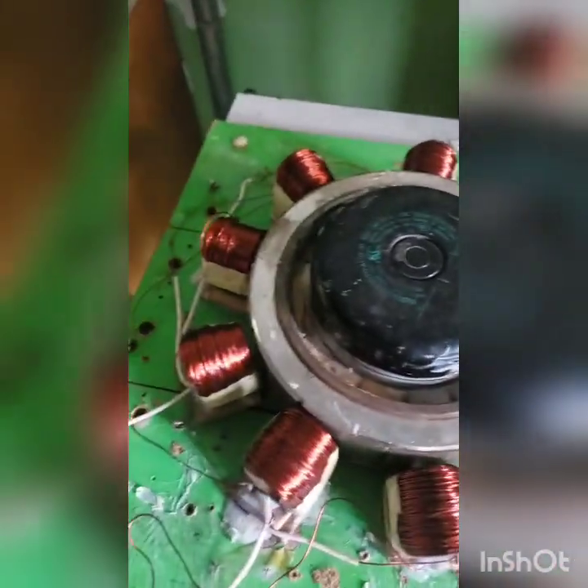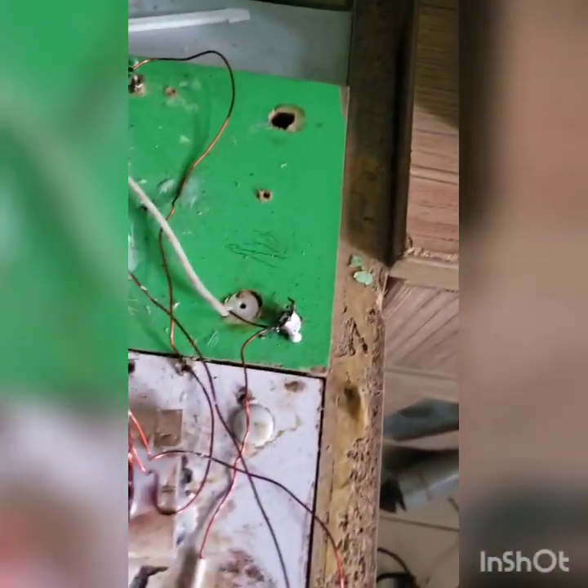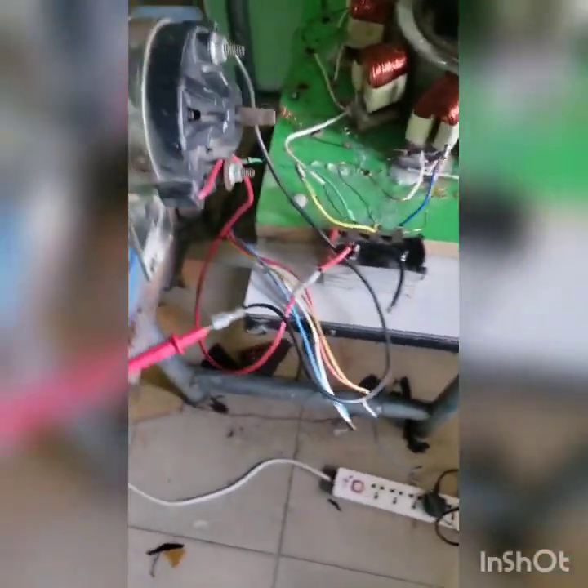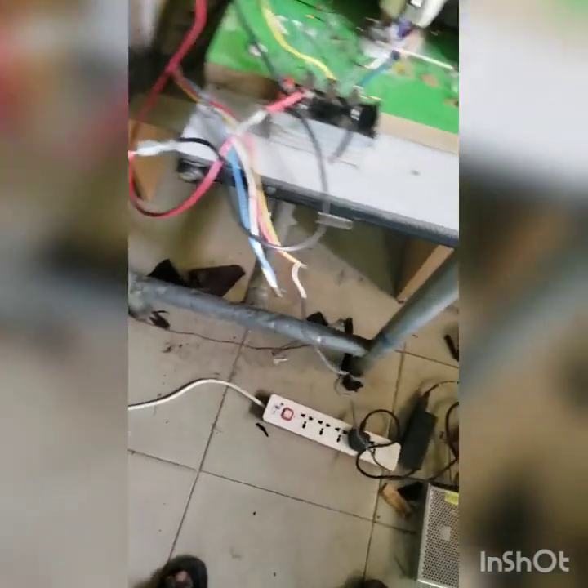I have nine of those coils. The nine coils are in three phase — you can see how they are linked together. I will try to give this schematic; if you need it, just ask for it and I will post it. The output is rectified by this brick rectifier, and the output we are going to see.